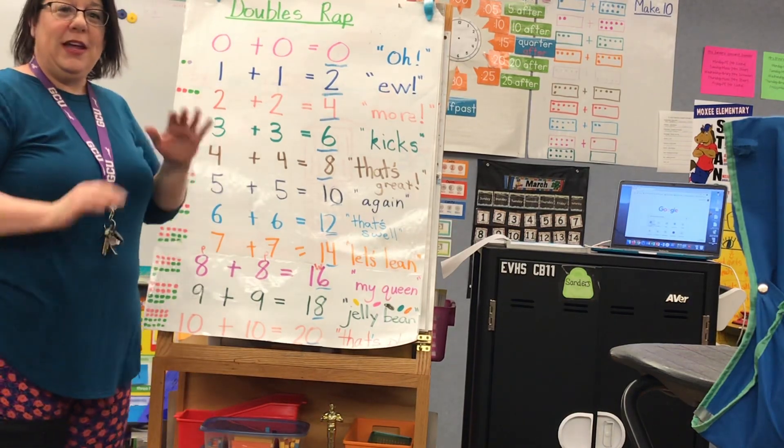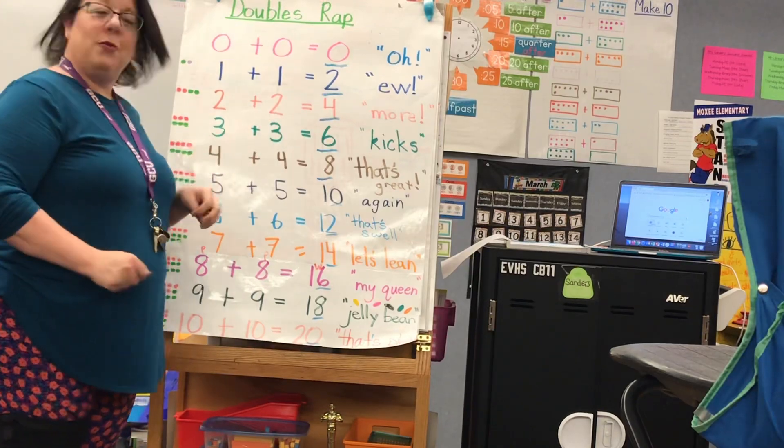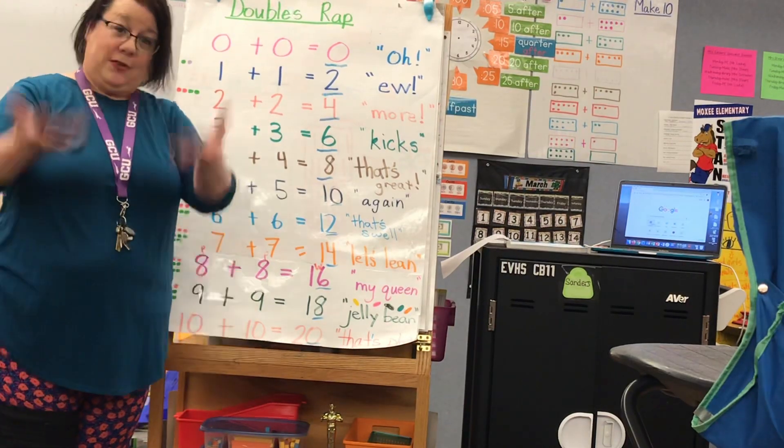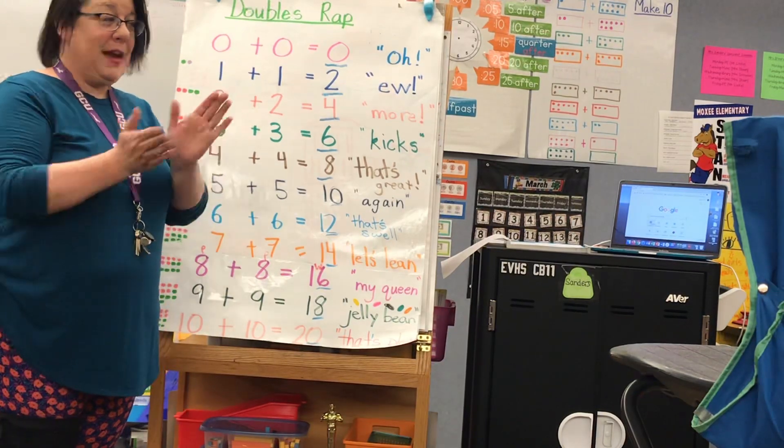Good morning, boys and girls. We are learning from home, and we're just going to practice our doubles rap today. So everybody stand up. You ready? All right, here we go.